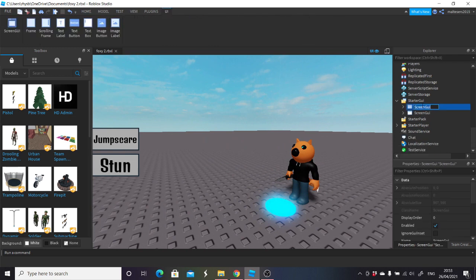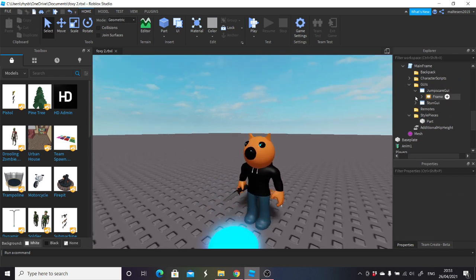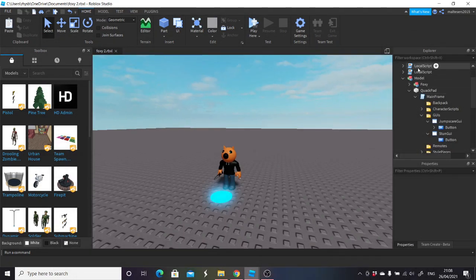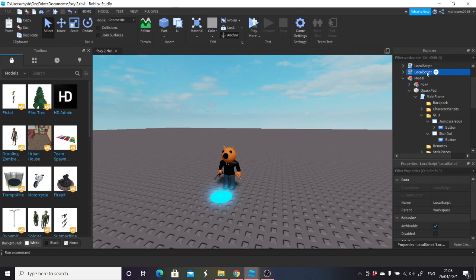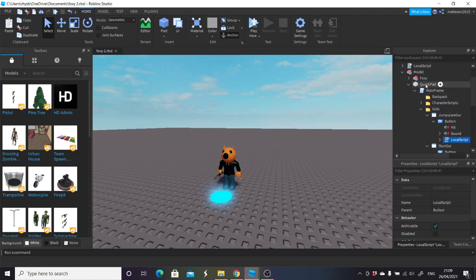Now all I'm going to do is name this one jumpscare GUI and this one here stun GUI. What I'm going to do is grab them and put them into his GUIs in the morph pad — they will then disappear because they're invisible. I won't show you how to do the scripts but I'll show you how to put the scripts in. This first script is for the stun and the second one is for the jumpscare. All we're going to do is put the jumpscare script into the jumpscare GUI button — the sounds are there, the anim's there, that's all good.